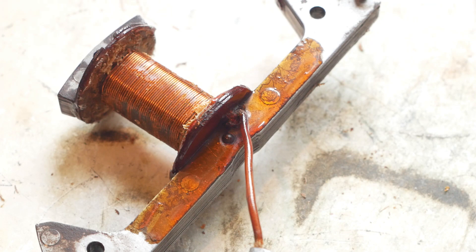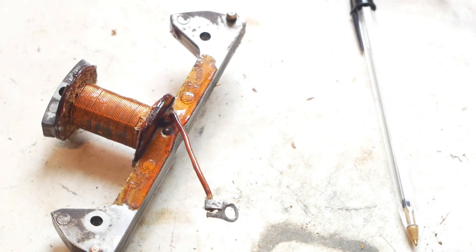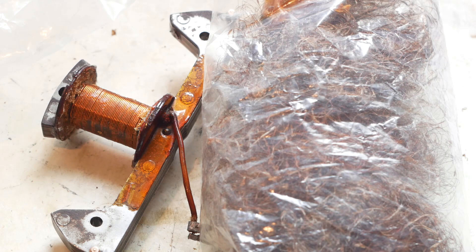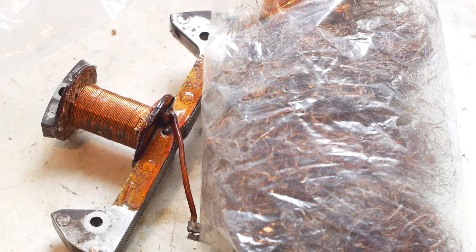I'll solder a new length in place before I rewind the rest of the coil. It was a bit on the short side as it was, so a bit of extra length won't go amiss. And after all that, I've got quite a big bag of fine copper wire wool.